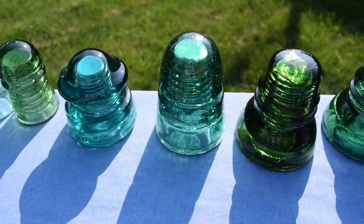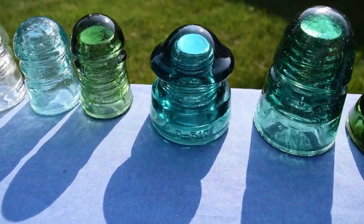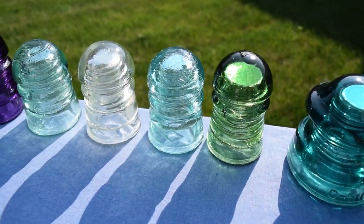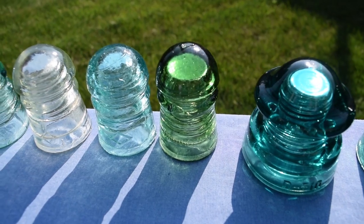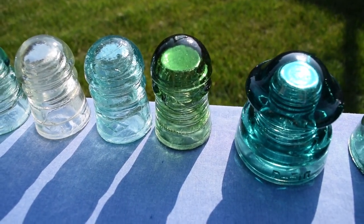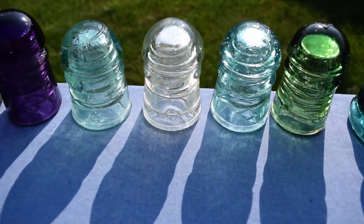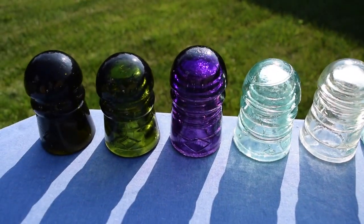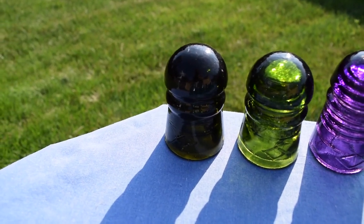Another Brookfield with milk swirls in it and a small stone — D512. Some of my ponies: one's a Brookfield with a backwards 7 embossed on the dome and it's in depressed green, some light aqua, some milky light ice green, lighter aqua, dark purple, olive, and dark olive.